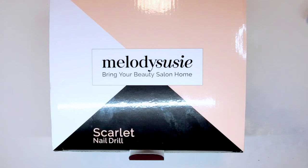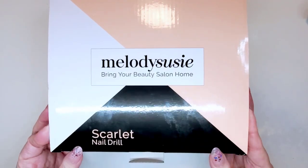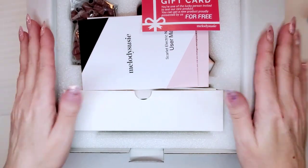I have the white one on my desk and I've been using it for probably three months now. I'm going to unbox the pink one — I'm very excited. I hope it's a very light pink because you guys know I'm a light pink girl. I'll show you everything that comes in the box.